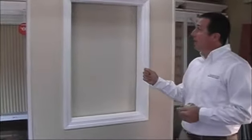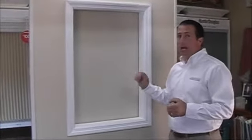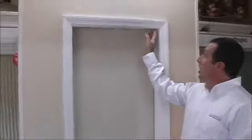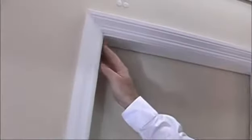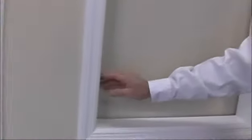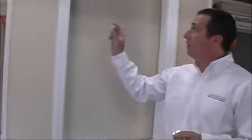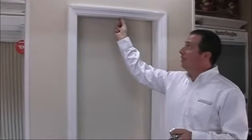The first measurement that we're going to show you how to take today would be for an inside-mounted shade — meaning that the shade is going to be mounted to the inside of the window frame. In order to mount the shade inside the frame, you're going to need at least one inch of window depth — that's the depth of the window frame itself.